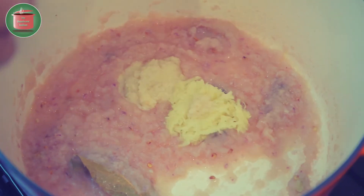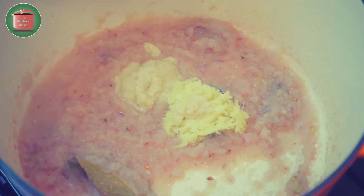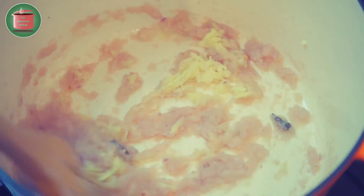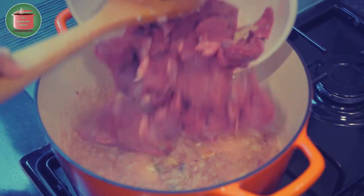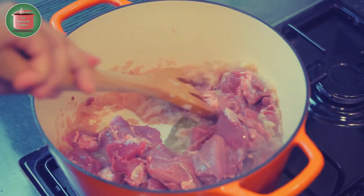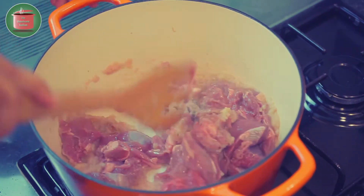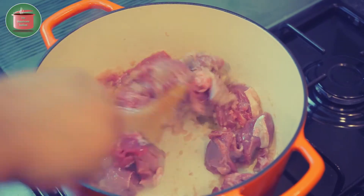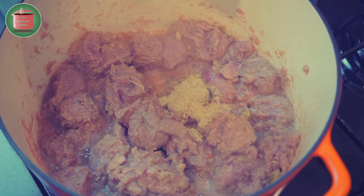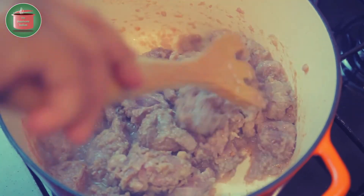Then add the ginger-garlic paste. Then add the meat pieces into the pot and mix them in. Fry the meat on high heat for 2-3 minutes to seal it on all sides. Then add the white pepper powder into the pot and mix it in.